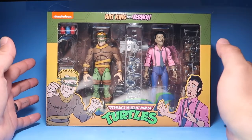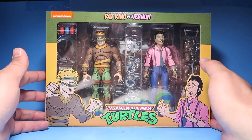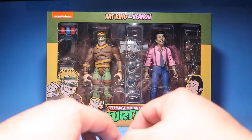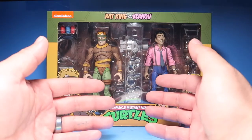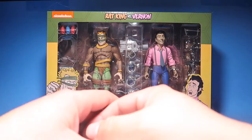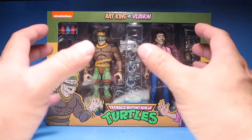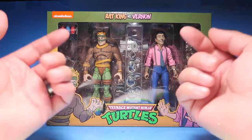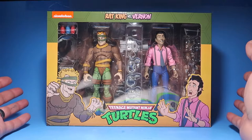I want to give a quick shout out to Tyler Waits — if it wasn't for him I wouldn't have this two-pack. He was kind enough to send me a message on Instagram asking if I still needed this pack. It was really cool of him to think of me. Go follow him on Instagram; he makes really cool tattoos, especially cartoon tattoos. I'll leave a link down below. Thank you Tyler Waits for this two-pack.